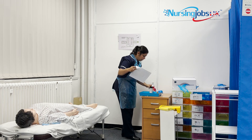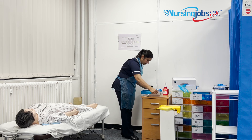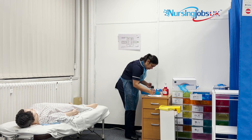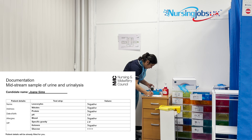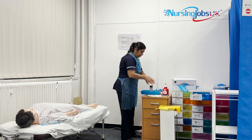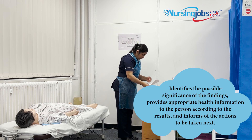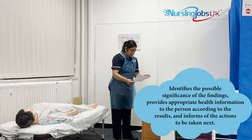Now I need to document. Make sure all details are filled in. Glucose is 4 plus, ketone is negative, specific gravity is 1.0, blood is negative, pH is 5.0, protein is negative, nitrate is negative, and leukocyte is negative. I've completed the document, cleaned my hands, and checked that all credentials are included — including my candidate name.